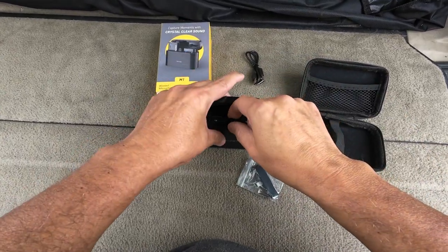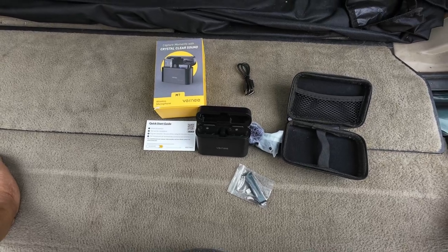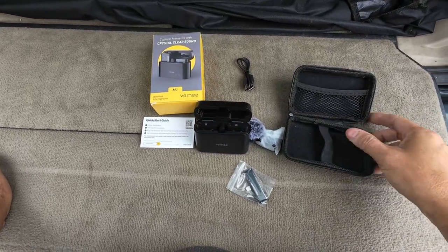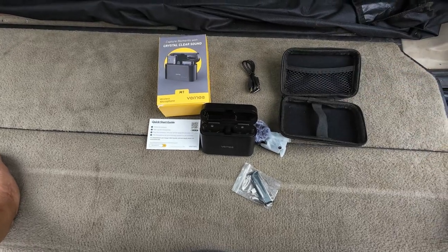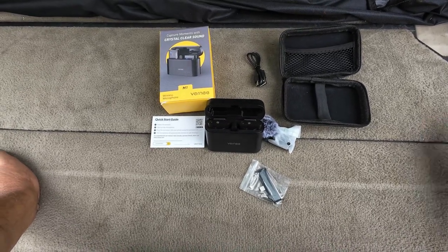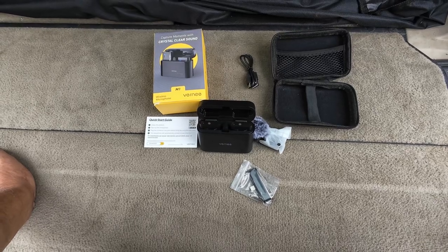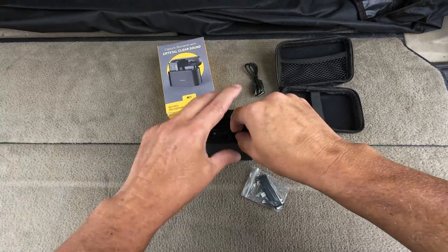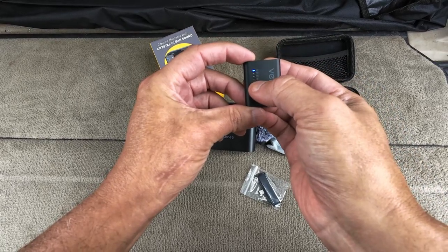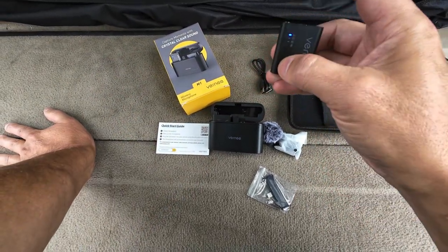It comes with iPhone and type-C Android connections, so if you have a newer iPhone with type-C you're good. It also comes with windscreens and a built-in battery to recharge. The off-the-shelf case is better than nothing. The microphone sounded pretty good even with my back facing at 90 feet. There's also noise reduction and an EQ with reverb, and these buttons handle connecting and powering off.